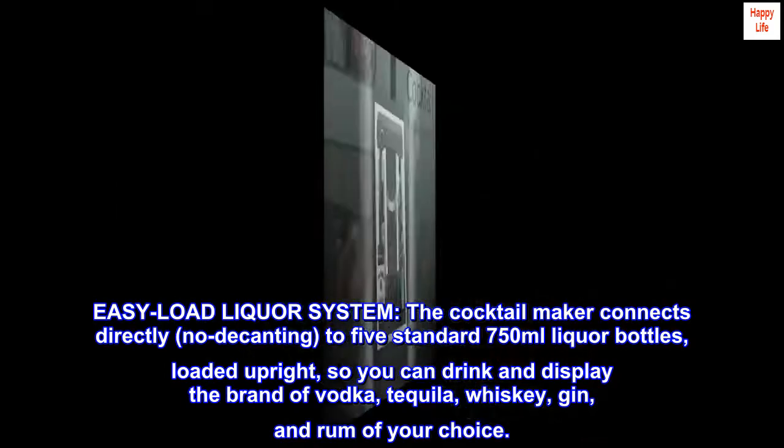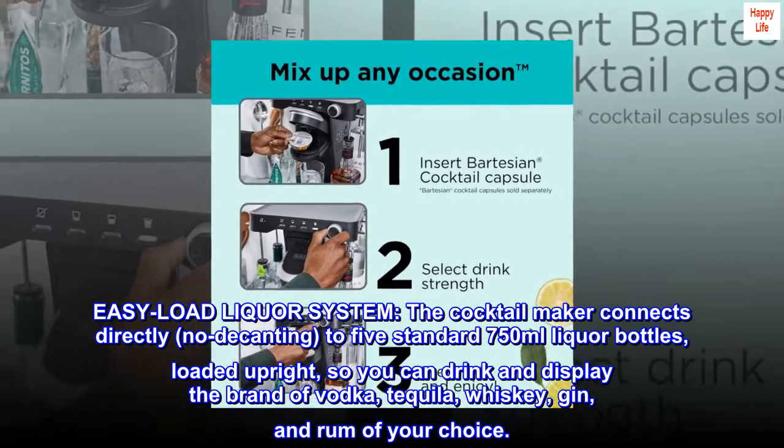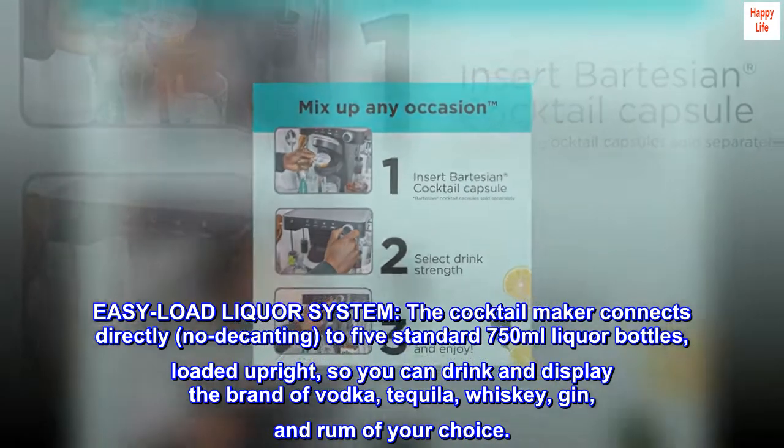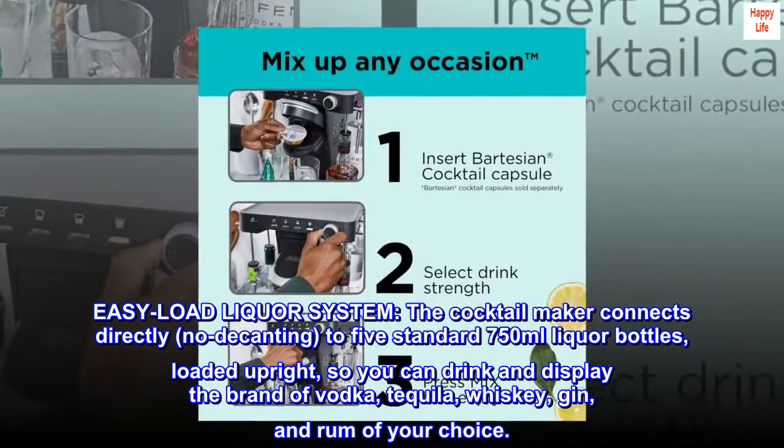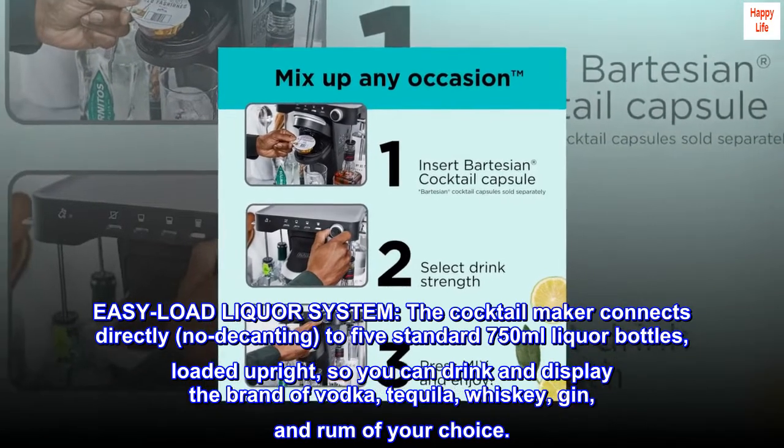Easy load liquor system — the cocktail maker connects directly, no decanting, to 5 standard 750ml liquor bottles loaded upright, so you can drink and display the brand of vodka, tequila, whiskey, gin, and rum of your choice.